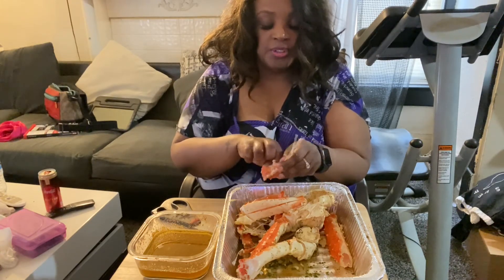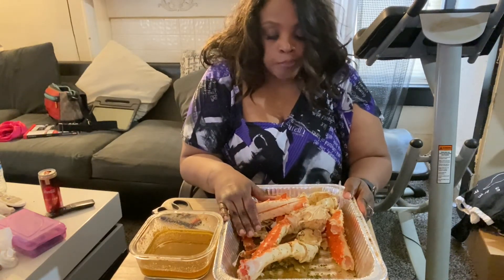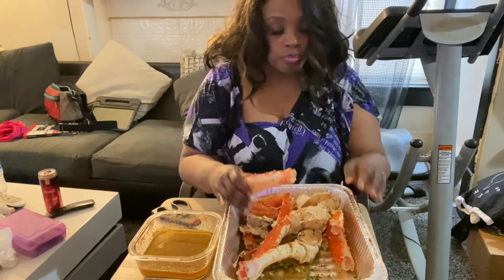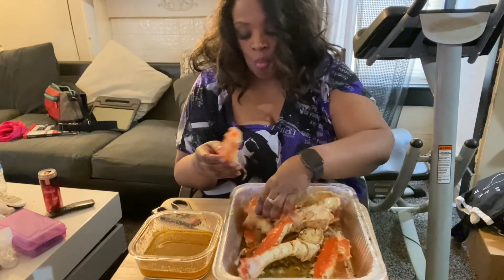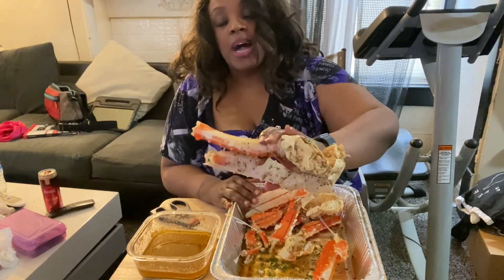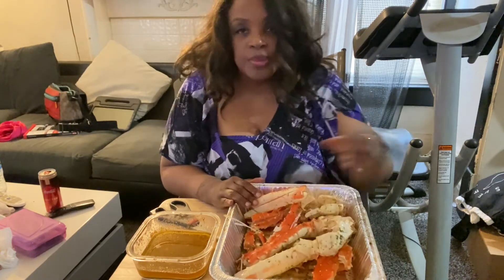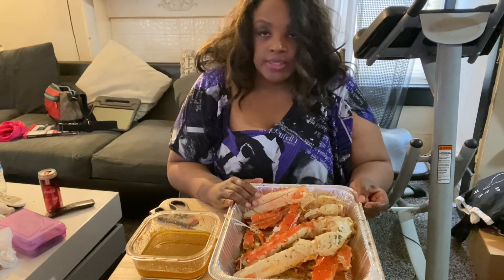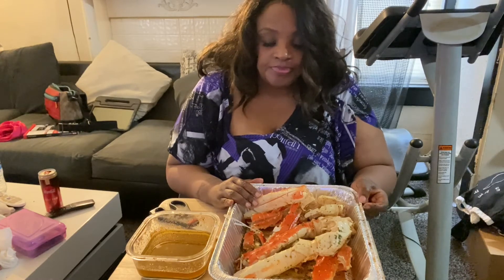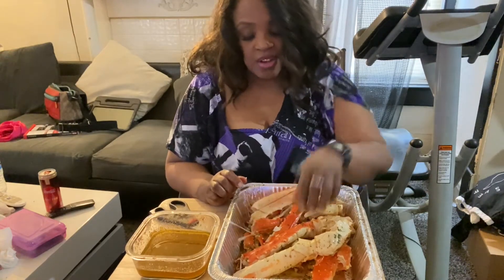Alright, so I'm getting full. So good. I'm getting full. I ate quite a bit of them, so all I got is these two left to eat. So what I'm going to do is put them in the pot so they can heat back up, and then I'm going to share them. Because I really thought I was going to be able to eat this all by myself. So that's why I wonder — how in the world do they finish all of that stuff? I'm trying, y'all.